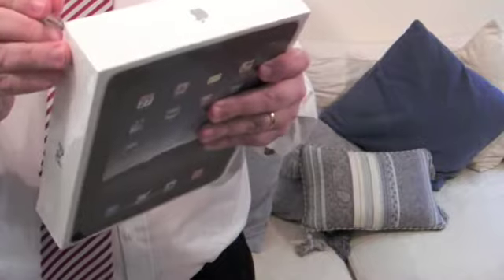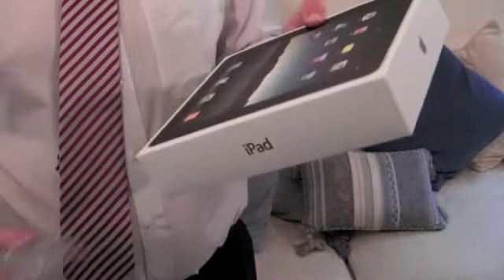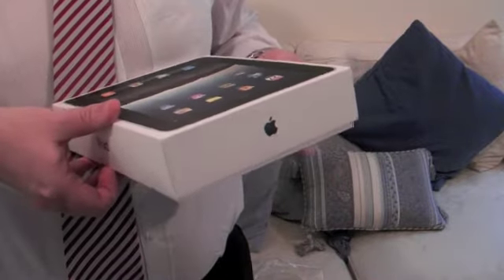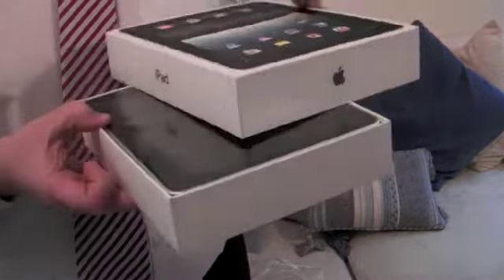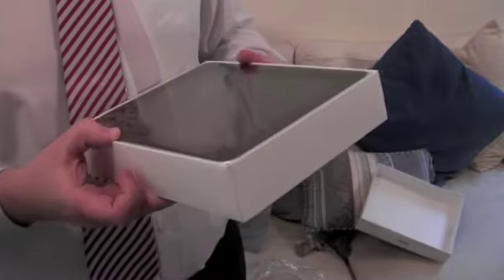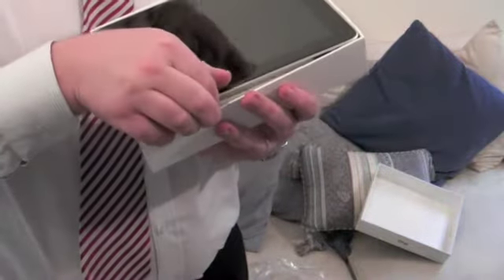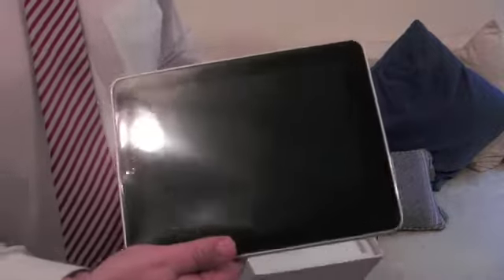Let's open it up and get the plastic off. I'm trying to do it nicely so I don't damage the box. There we go. Let's see what's inside the box — and there it is. Let's just take it out and hold it for the very first time. There you go, that's the iPad itself.